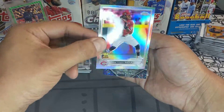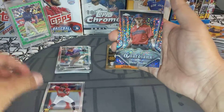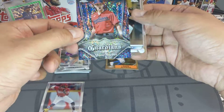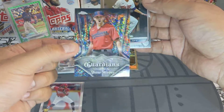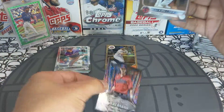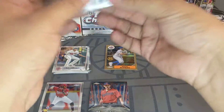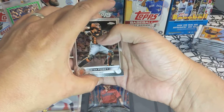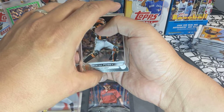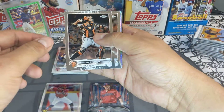We got a Jonathan India — it's a thick card, silver foil refractor, very cool. And we got a Shane Bieber — wow, these are kind of cool, pinstripes, Shane Bieber out of the Guardians, very very nice. And an Alex Kirilloff base. We get four black and white mini diamonds in each box, so we'll be looking for those as well.